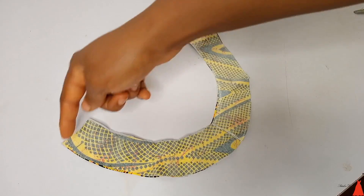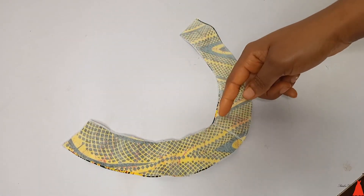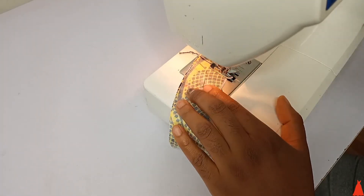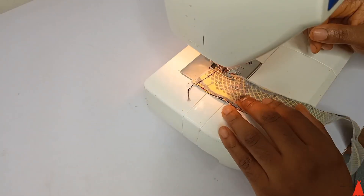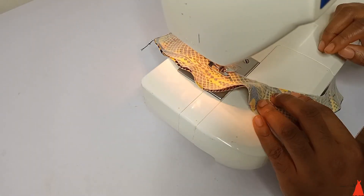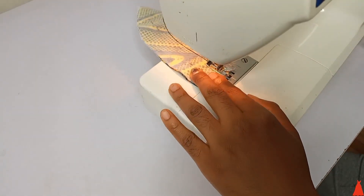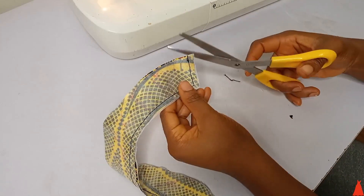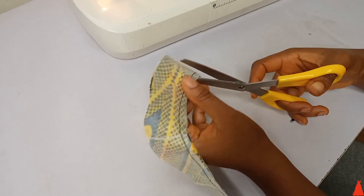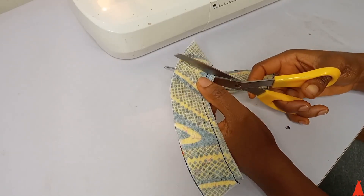I laid the two pieces on each other with wrong sides together, and I'm going to join from one side to the other — but I'm not going to close the other end, I'll leave it open. I took it over to my sewing machine and joined the collar. After joining, I gave it a good backstitch, then went ahead to make small cuts on the seam.